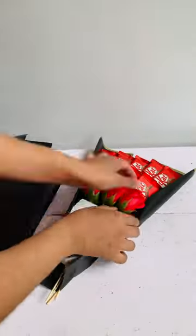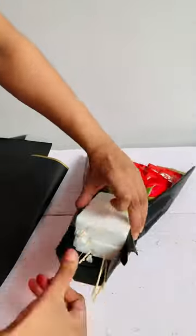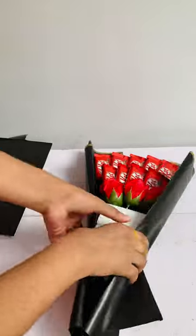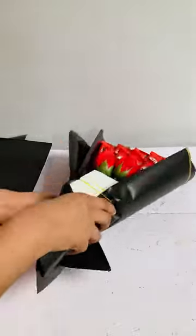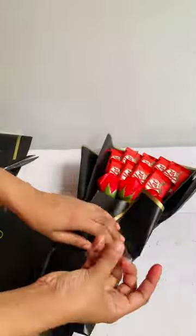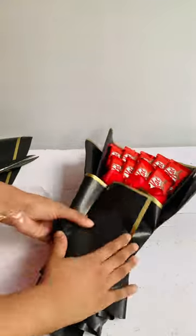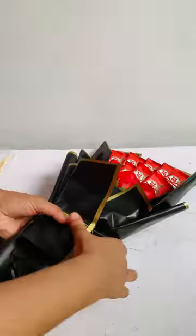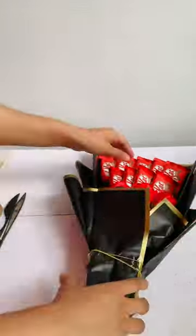I am going to fix the rubber band from the bottom of the sheet. I am going to set the other sheet from the bottom of the sheet.